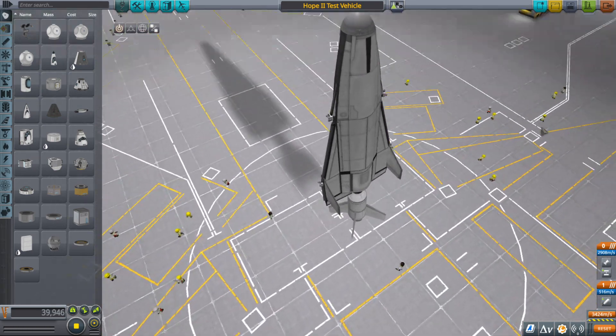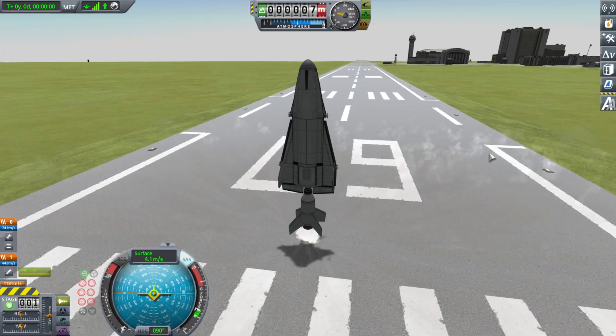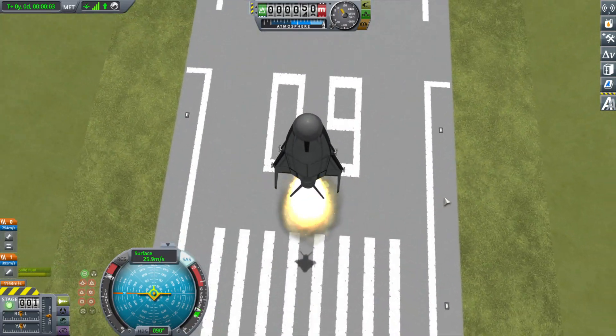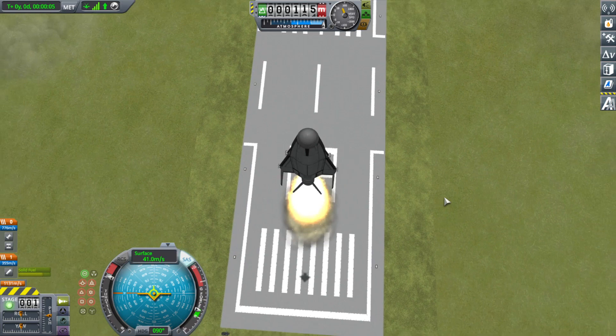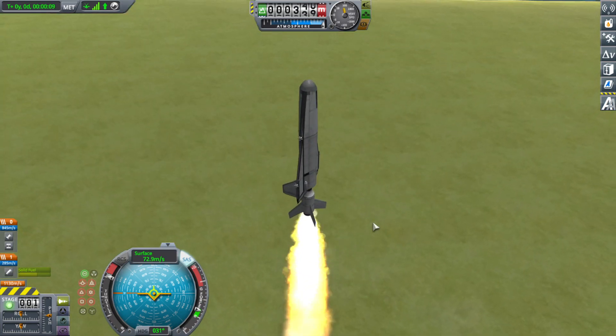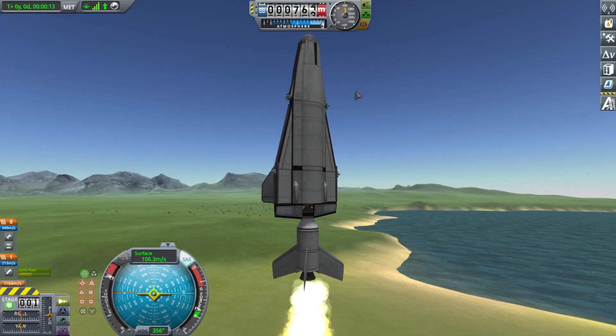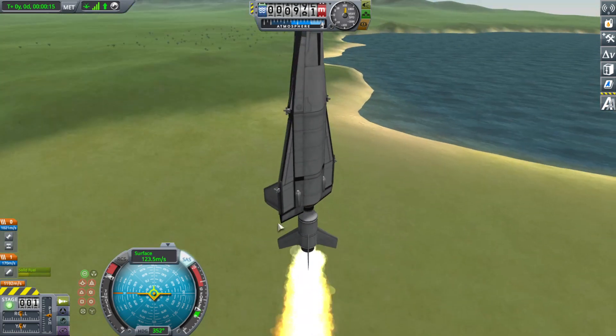This is a test vehicle on a very small rocket, designed to demonstrate its landing capability. Here we demonstrate that by taking off vertically, as one might expect from a rocket. This also tests a somewhat similar configuration to how it's intended to be used - you put it on top of a rocket - and as you can see that's going quite well.